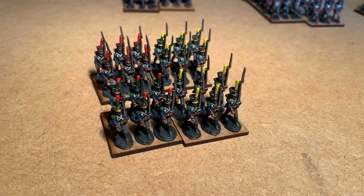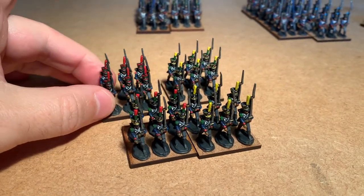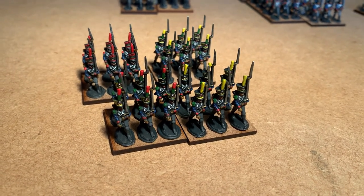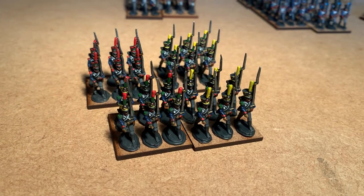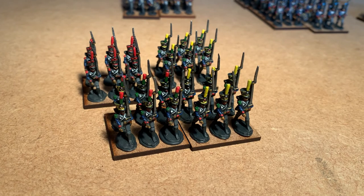Just a couple of extra units of Voltigeurs and one at the back here of Grenadiers. These are additional figures that I bought from Minifigs that I didn't get finished. I've now finished them off and they'll just go with more Minifigs regiments or battalions when I get the chance to put them in.